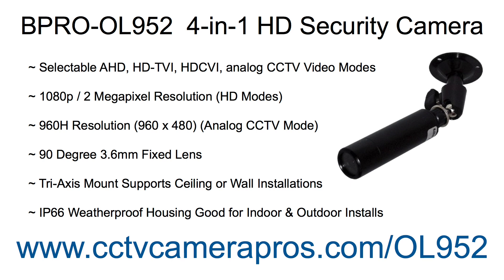The 3.6mm lens provides a 90 degree field of view. The tri-axis mount of this camera supports ceiling and wall mount installations. The IP66 weatherproof housing allows it to be installed indoors or outdoors.